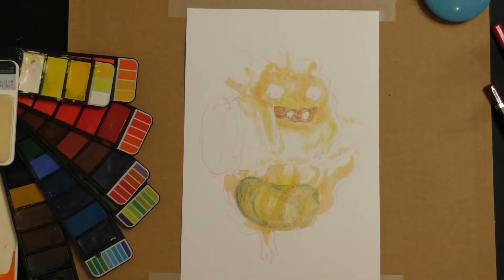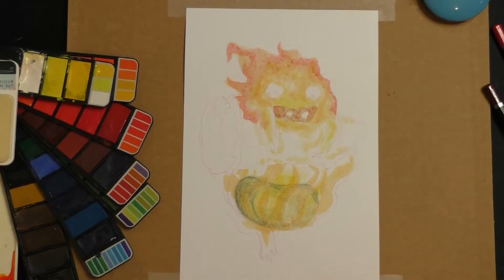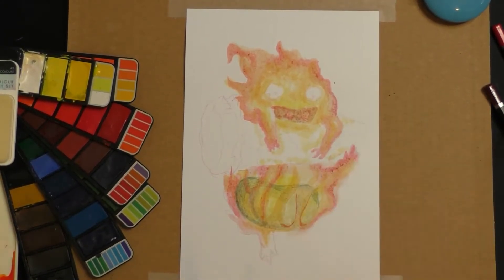I did forget to press record for a short period of time there, so sorry that it jumped a little bit. I still really liked how this painting ended up though, so that's why I'm still making a timelapse out of it.